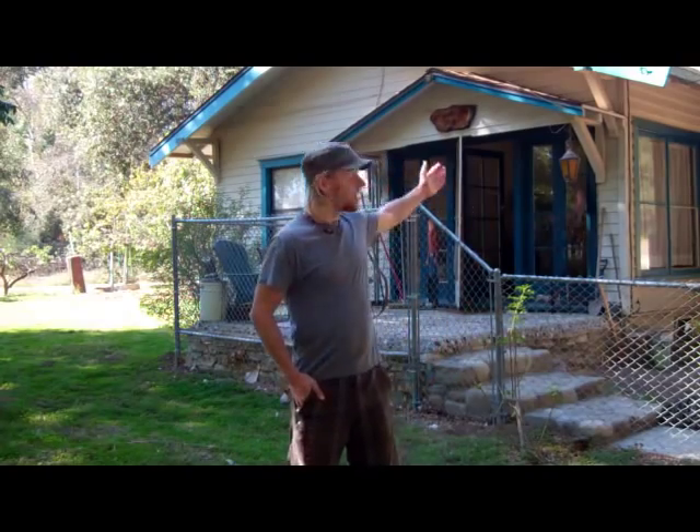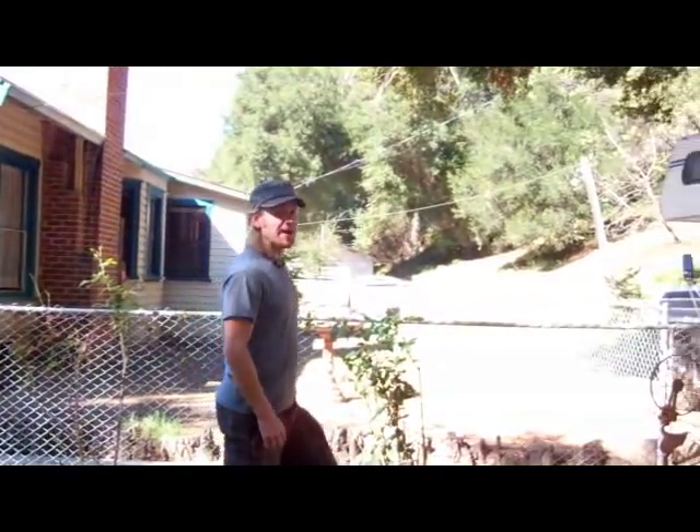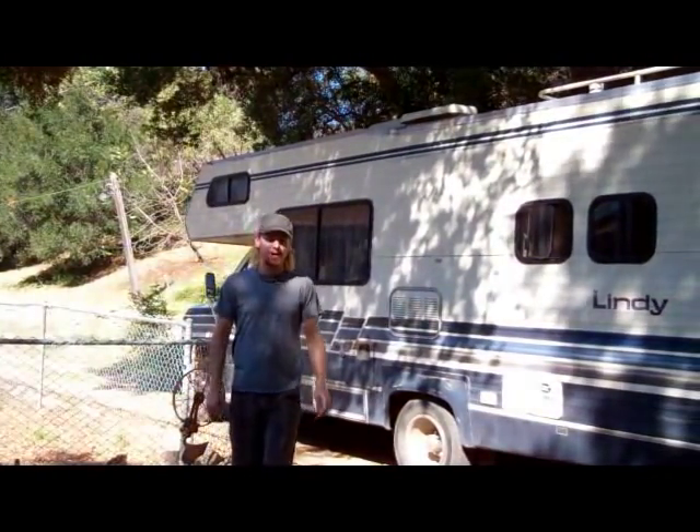Hi, my name is Jared, and this is where I live now. But for almost two years, my wife and I lived happily in this RV touring with our band.